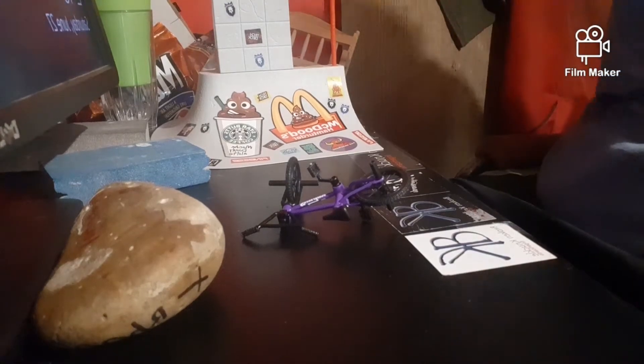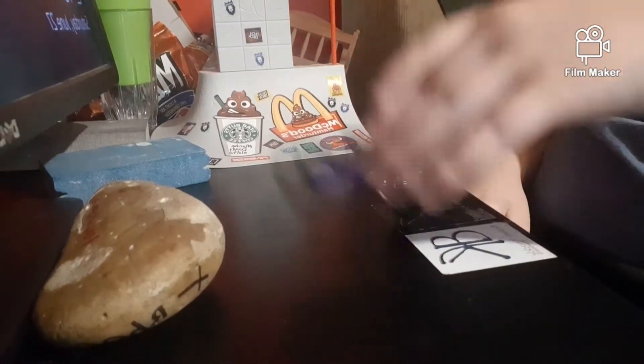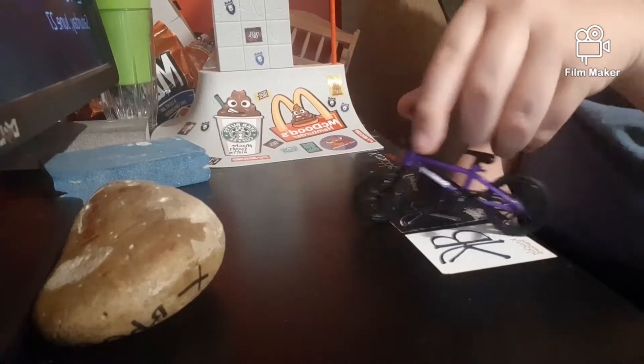It's kind of a how-to video, or a kind of tailwhip with a TechDeck BMX, and I'll just do a demonstration here. It's a little sucky. It's kind of hard to see.